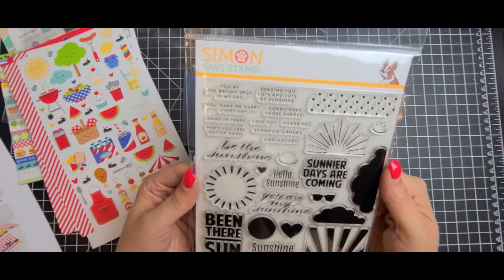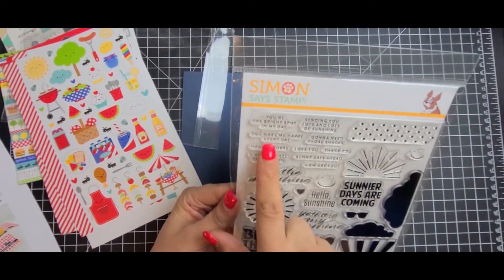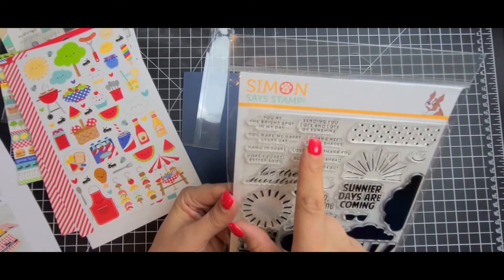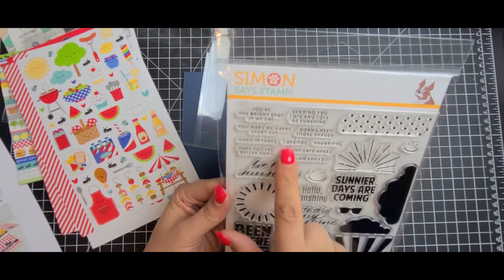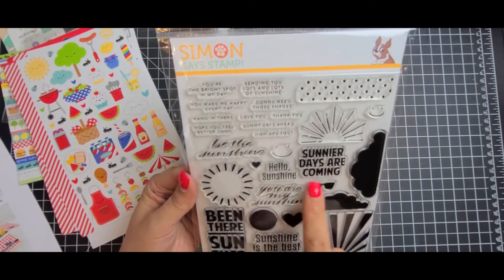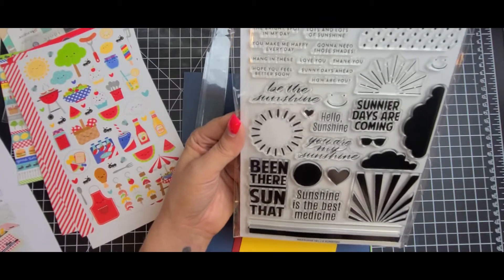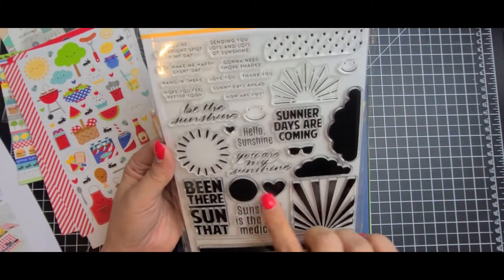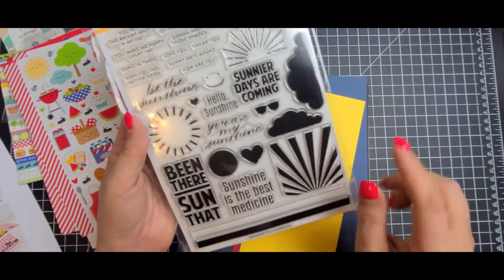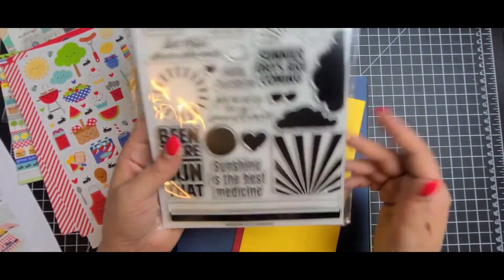Here is the six by eight stamp set, and this is Hello Sunshine. You get sentiments like: you are the bright spot in my day, you make me happy every day, hang in there, hope you feel better soon, sending you lots and lots of sunshine, gonna need those shades, love you, thank you, sunny days ahead, how are you, be the sunshine, sunnier days are coming, hello sunshine, you are my sunshine, sunshine is the best medicine, and 'been there, sun that' — which I thought was really cute. I really like all the little stamps: the clouds, the little sunglasses, and little faces you could put on your sun. And then you get these two strips. I'm excited to use this.